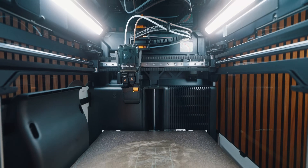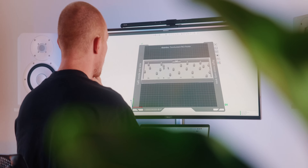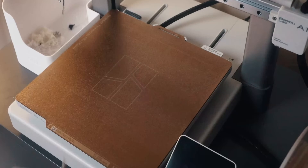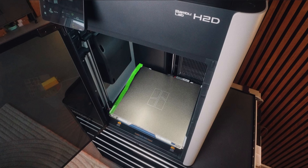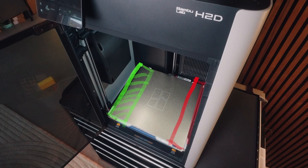Besides the outer size, there's of course the way bigger print volume inside, and I really appreciate this. Being able to print really big parts all in one piece is a game changer — having that seam in the middle always doesn't look too great. One thing to be aware of is that on the X axis, some space is kind of wasted, since not the whole print area can be used by either the left or the right extruder. So you're losing a little bit of space there.